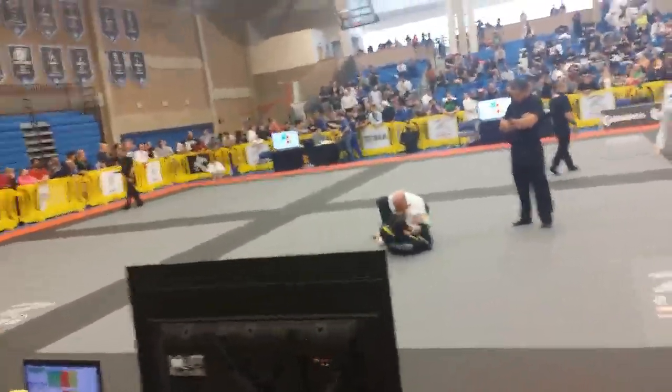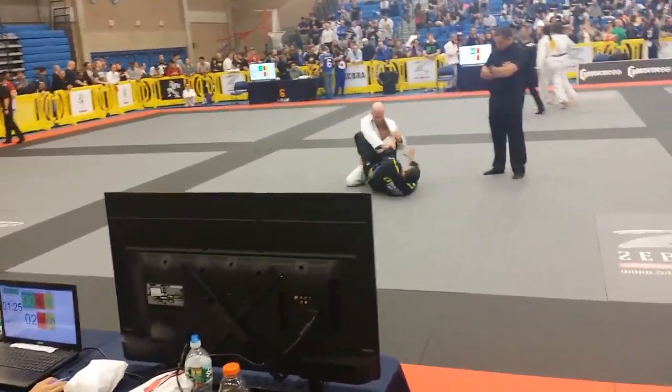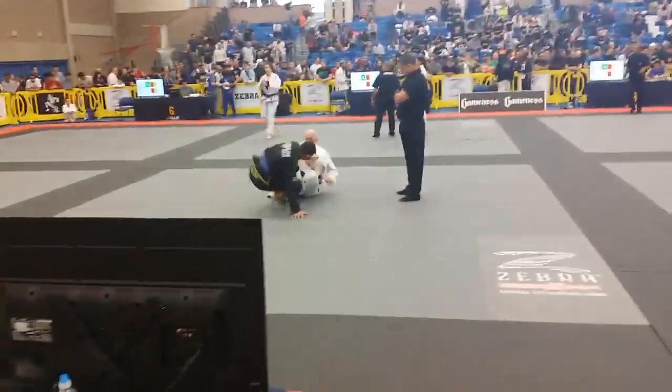Posture! Charles, keep your posture! Hand on the belly! Hand on the belly, hand on the hip! Knee up! His guard's open! Don't go to your back! Hey!